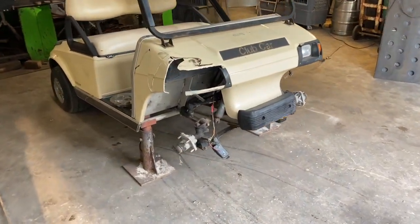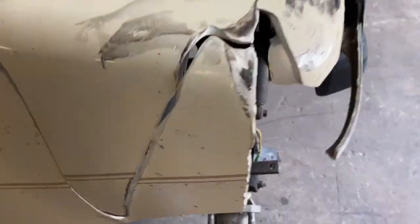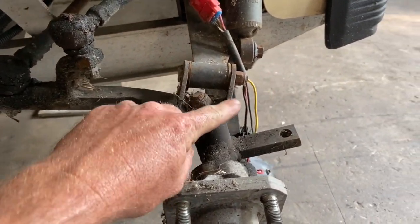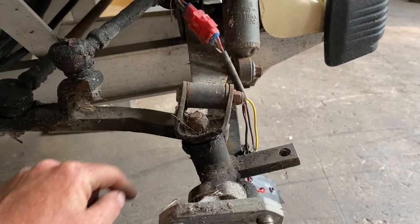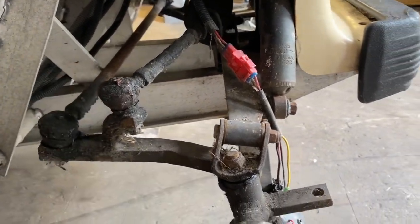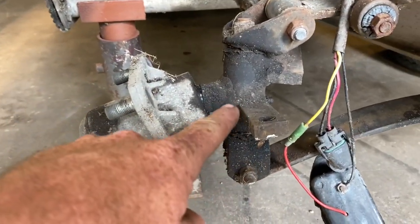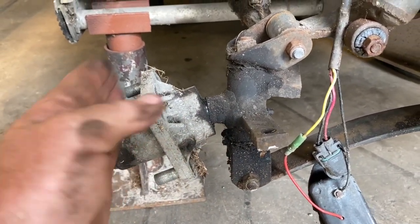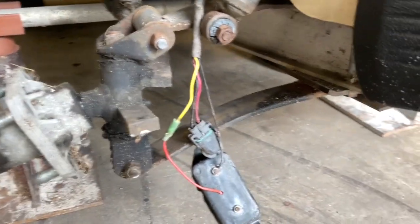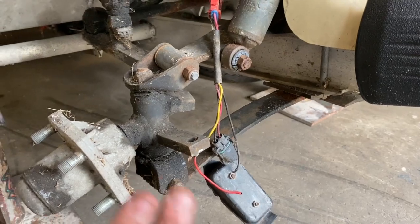Now that we've got the wheels and tires off and the cart lifted up on jack stands, we can get in here and see what we're working with. As you can see, this top bracket is bent really bad — it's the one that holds the spindle on — which is probably causing this tie rod to rub against the frame. The spindle is supposed to be straight and hold this hub at a 90-degree angle, so we know that's bent. The leaf spring looks actually good; it may have just shifted back a little from the impact.